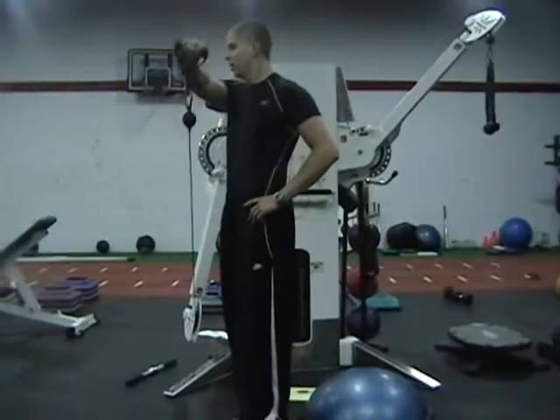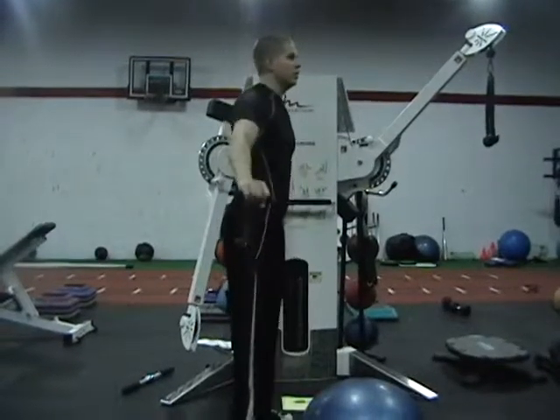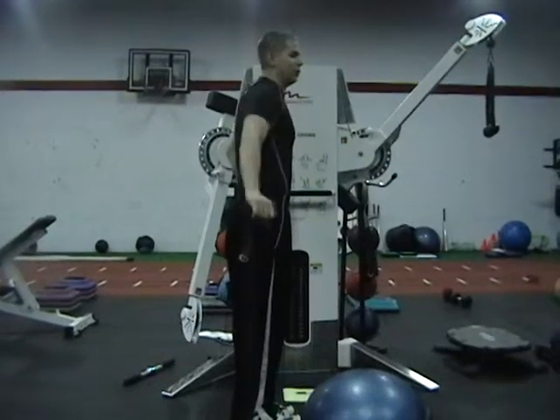Then you come back: diagonal, front, diagonal, and diagonal. And we do that with both arms.